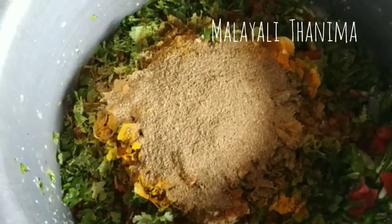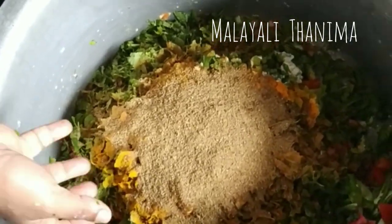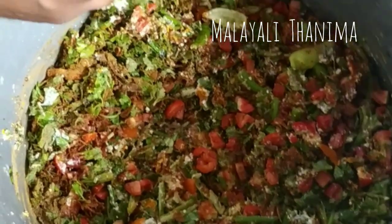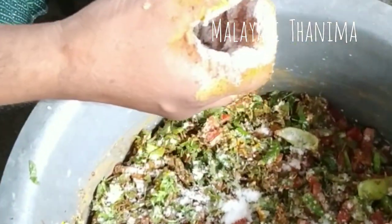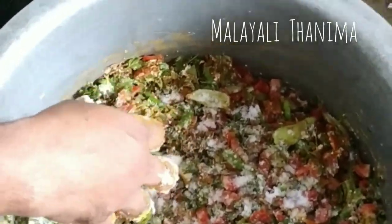Add 2 tablespoons of soy sauce. The ingredients include Kacholam, Graham, Ayala, and Kharopatta. The other ingredients are the beans. We will help you to make a special ingredient for the beans.